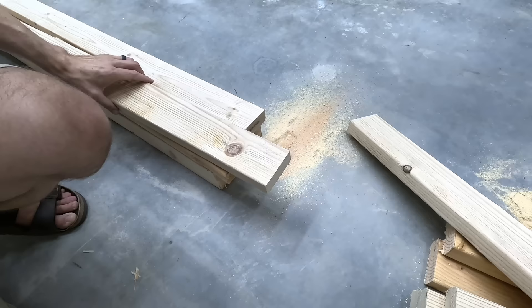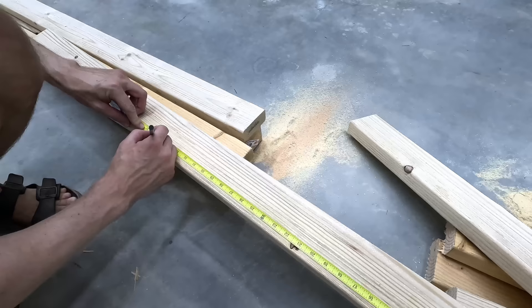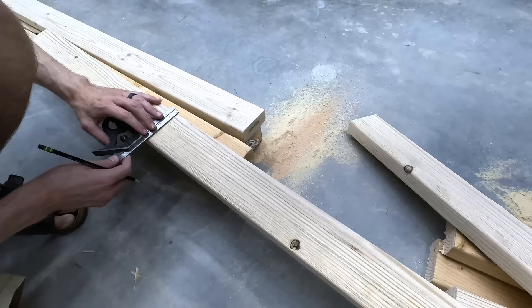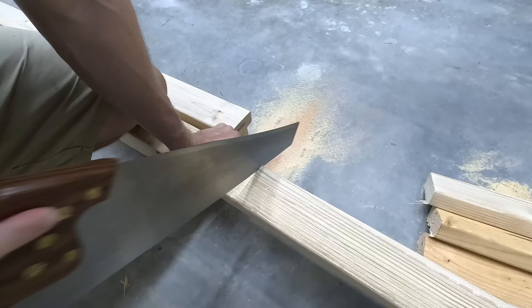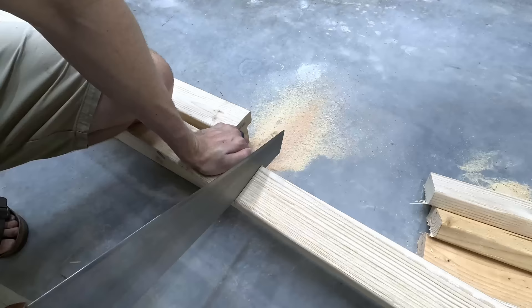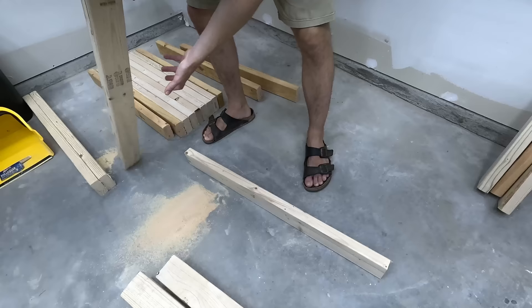I need a work surface off the ground, so first I'm going to make a couple of sawhorses. Most sawhorses make horrible work surfaces, so I'll show you guys a solution for that. And believe me, if there's ever a time to not use a handsaw, it's cutting wood right on the ground. Seriously — get a chair, a stool, whatever. Better yet: jigsaw, circular saw, miter saw, pretty much anything other than a handsaw. But I guess I'm just proving a point here. Not exactly sure what that point is, but here we go.